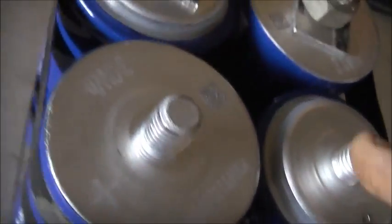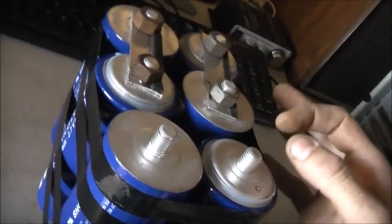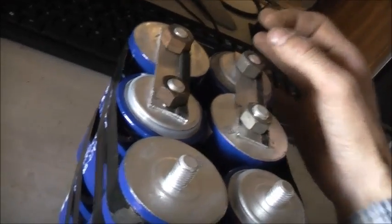My capacitor bank is done — positive post, negative post. Now I'm going to find a way to make up some thick straps, heavy gauge wire to go from one battery terminal post to the other, inside the casing here.